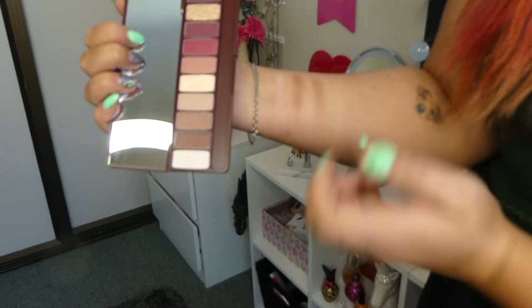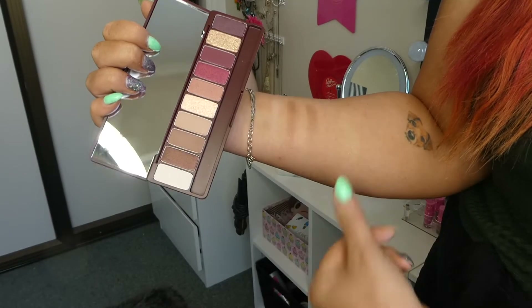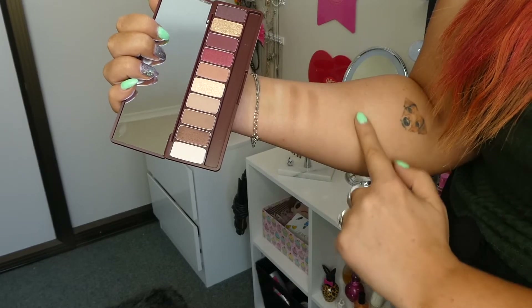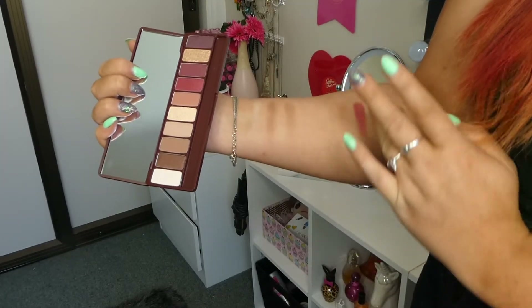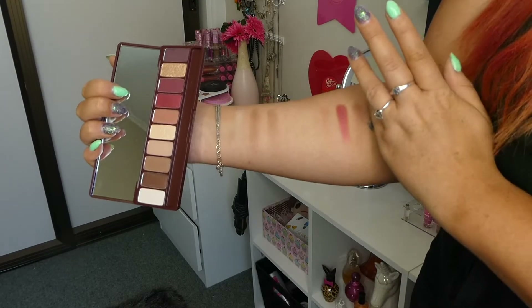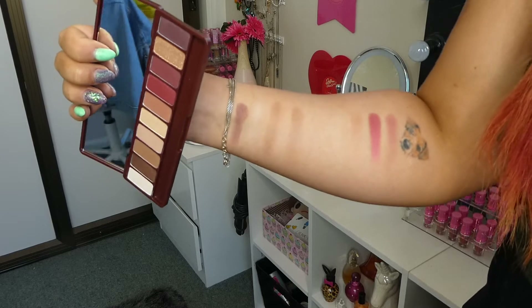I'm really liking this color scheme though. And because I'm so tan, this is why it might not be coming up as well. This one looks right up my alley — it's a beautiful shimmery color. She said over in Singapore that Etude House is a really good brand, so I'm really excited to try them all. That gold just speaks to me. So there are all of these swatches there.